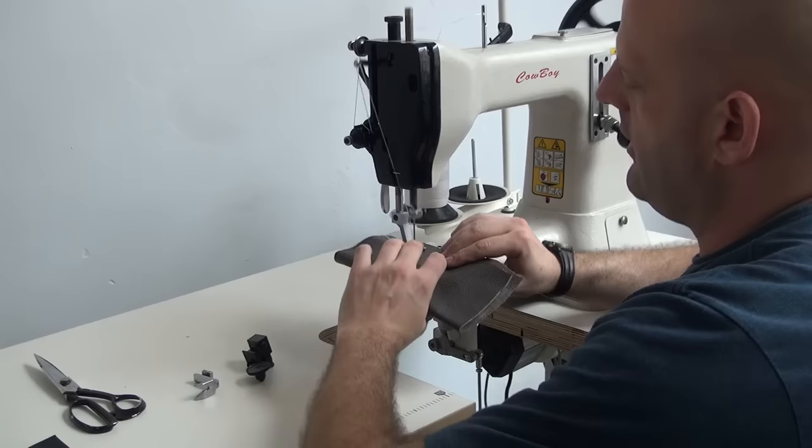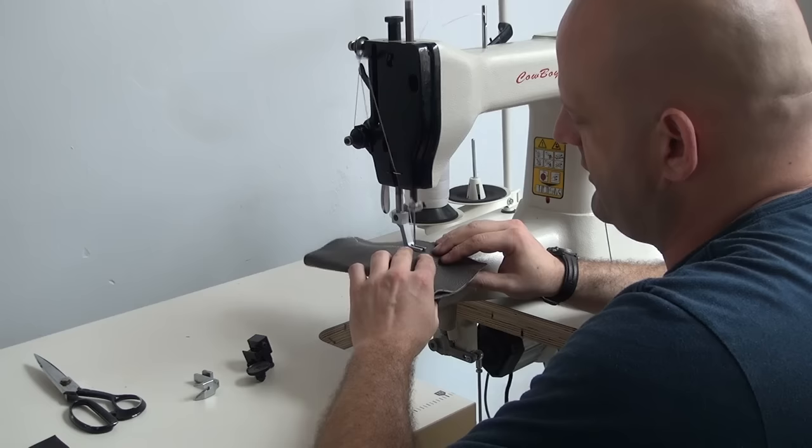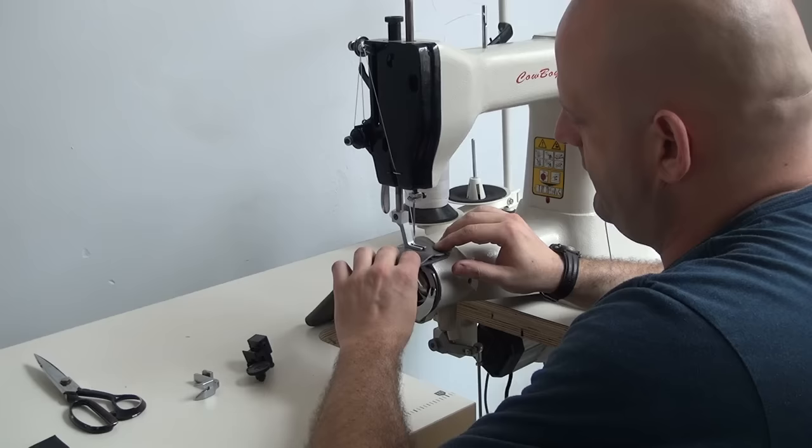We're using our variable speed servo motor setup. Right now this is as slow as the motor will go, and you can see the stitching is very slow and very controlled. We're using a size 277 thread on top with a size 328 needle.